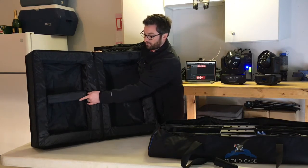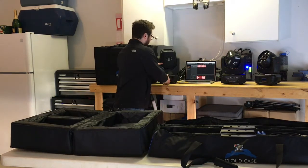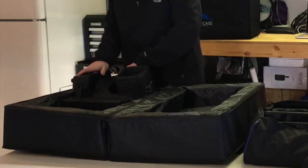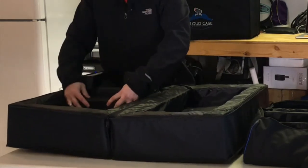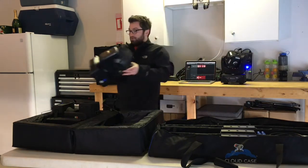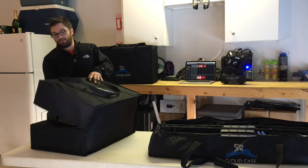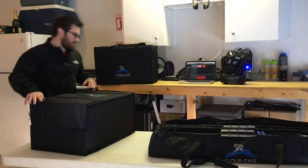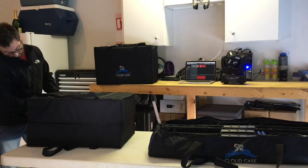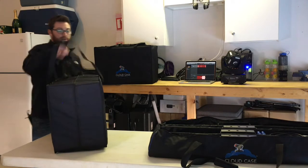I've got a couple of smaller fixtures to see how they fit in here. Here behind me is Blizzard's Nova — I'm going to put that right in here, nice and snug. And this is the Stiletto Z6. Just like that — zip it up, there we go. Now they're ready to go.